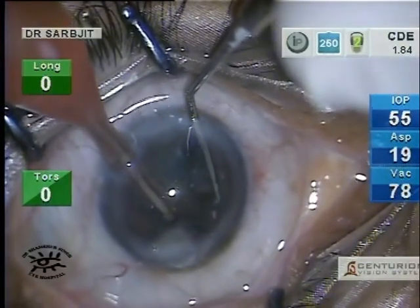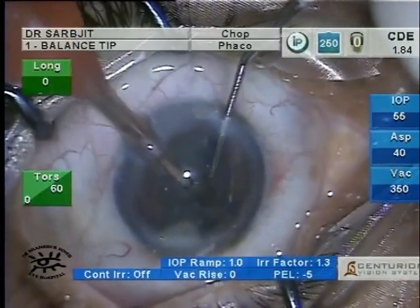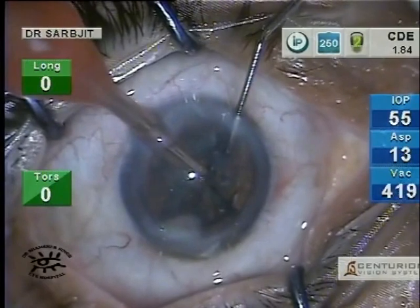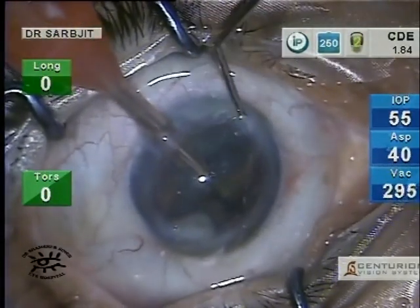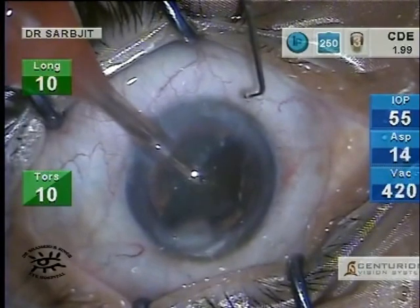Once I'm happy with the number of fragments that I've made, I shall change my settings to quadrant removal, where the vacuum is set to 600 and the aspiration is set to 40. The chopper goes out and the one-handed phacoemulsification starts.